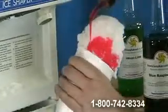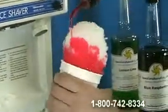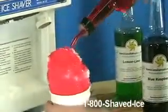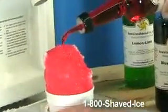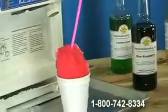Add our famous Hawaiian shaved ice syrup from 1-800-SHAVED-ICE and complete it with a spoon straw and a plastic spoon.